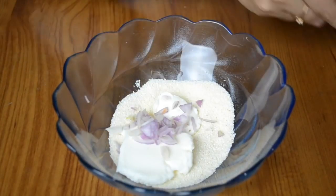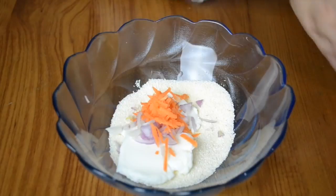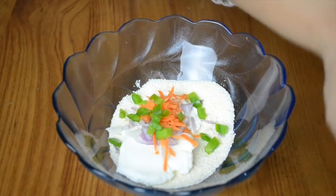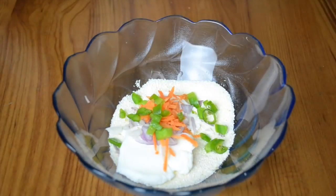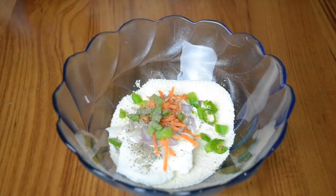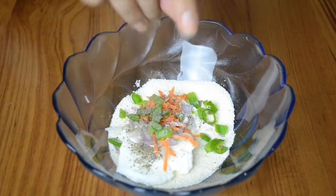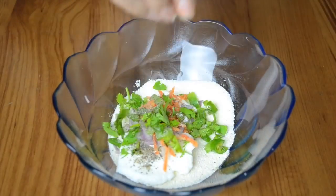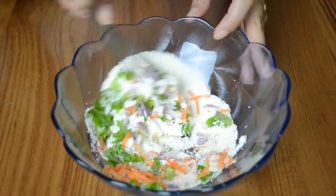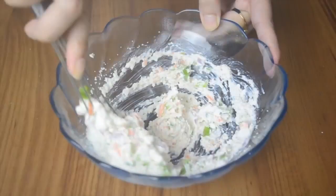To the curd I've added some chopped onions, grated carrots, chopped capsicum, green chilies — you can make it as spicy as you want — some black pepper powder, salt to taste, and green coriander leaves. All these things have been chopped really finely so that they mix up well and don't get in the way when the children are eating it.